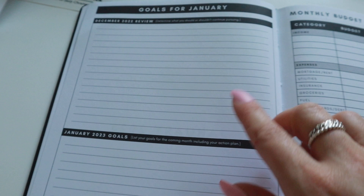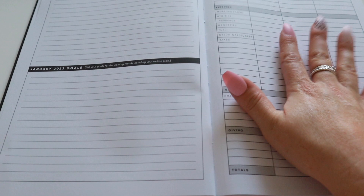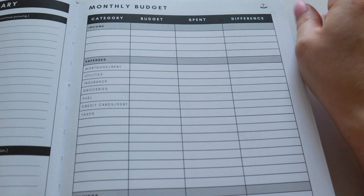Then it goes straight into January — this is where you will put your tabs. For each month, you have a review for the previous month and then your goals for the next month. You know how excited I am for this.